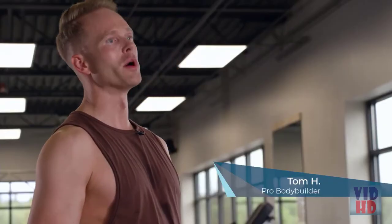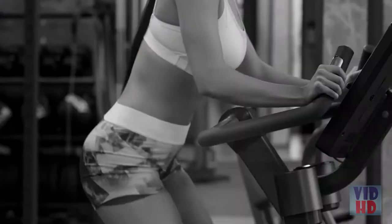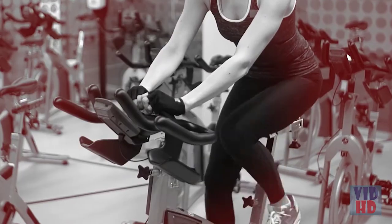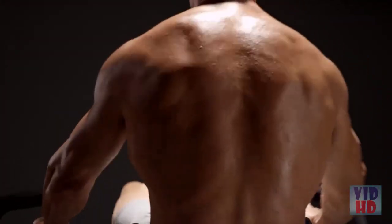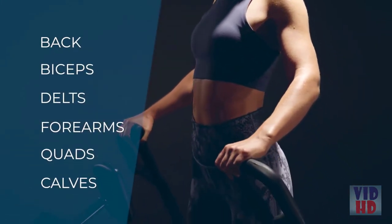When I finish on the Power 10, I can tell right away — I can feel every single muscle group. This is a full-body workout. Typical equipment focuses on one muscle group, isolating muscle conditioning and causing muscle fatigue and burnout, limiting your results. With a rowing motion, the Power 10 engages and builds your back, biceps, delts, forearms, quads, and calves — but that's only half of it.